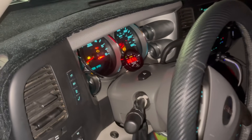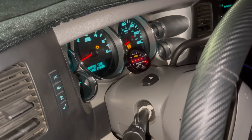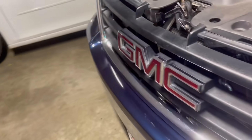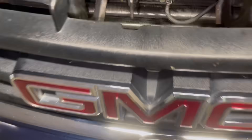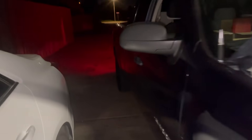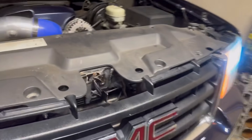Beautiful air/fuel ratio gauge right there — AEM, that's their nice new one they've got going on. It turned out great, guys. The transmission's gonna love me now.